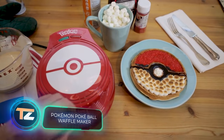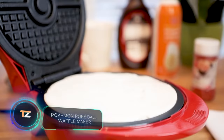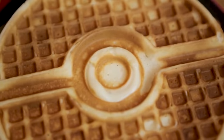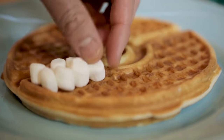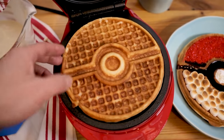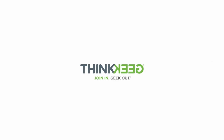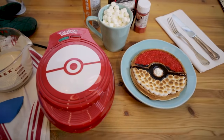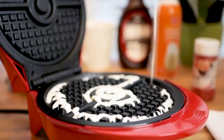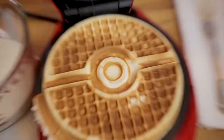Pokémon Pokéball Waffle Maker — here's a kitchen gadget from ThinkGeek for your inner child who still loves Pokémon. It's a waffle maker with a special coating that bakes Pokéball-shaped waffles. If you have extra free time, your breakfast can be even more unusual and geeky — for example, you can decorate the waffle with jam and marshmallow to make it look even more colorful. The price is about $50.